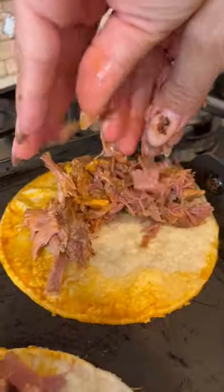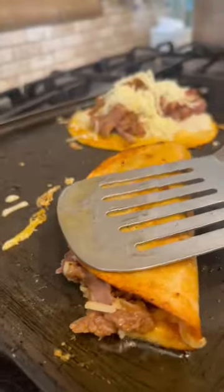Add the tortillas to the broth, nacho de tomal, add the birria meat, cheese, and you fold. Serve, add limon, y listo. And enjoy.